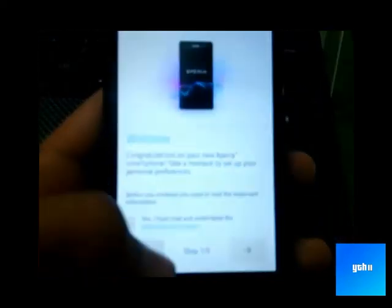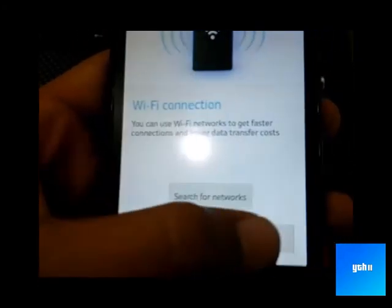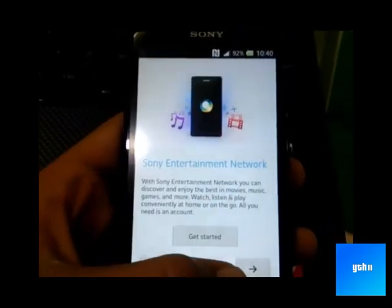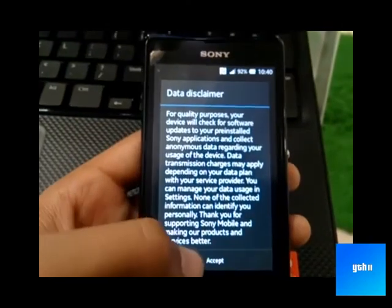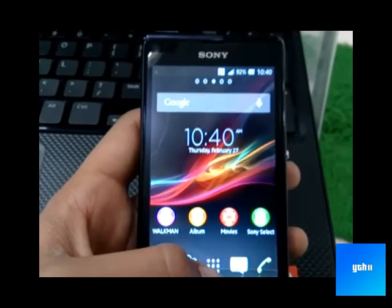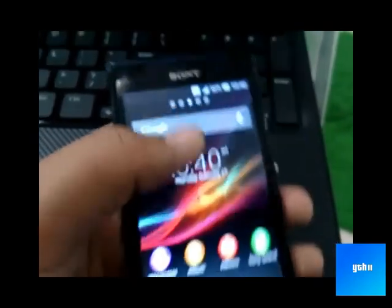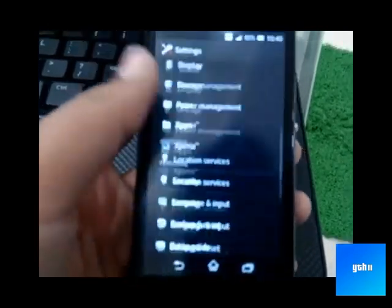This is our startup screen. Select your language and accept it. I am going to show you the home screen and the Android version. This is the first startup, by the way. Let's go to settings and about.